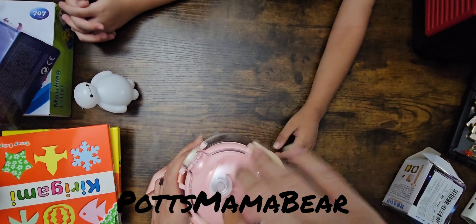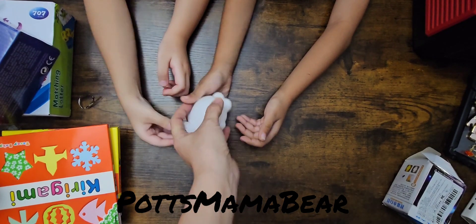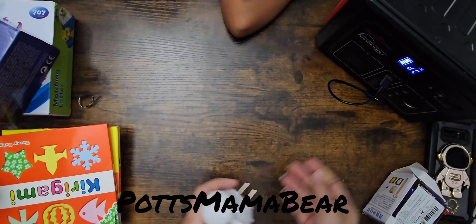Now I'm going to show you this little Baymax light. We do have the power station because I was scared it might take out the electricity.